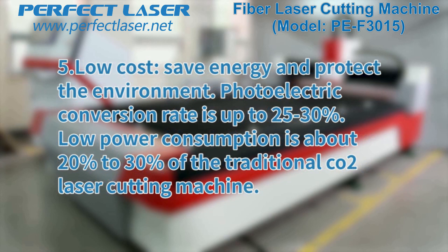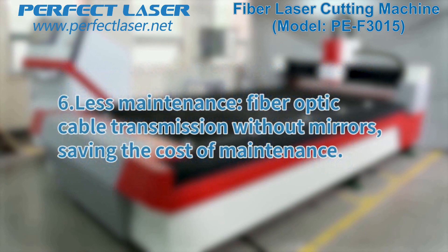Fifth, low cost — save energy and protect the environment. The photoelectric conversion rate is up to 25 to 30 percent, and low power consumption is about 20 to 30 percent of the traditional CO2 laser cutting machine. Sixth, less maintenance: fiber optic cable transmission requires no mirrors, saving the cost of maintenance.